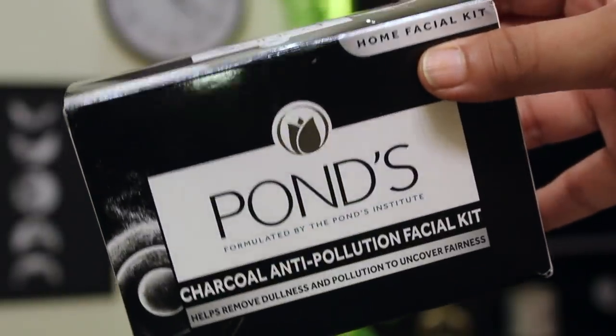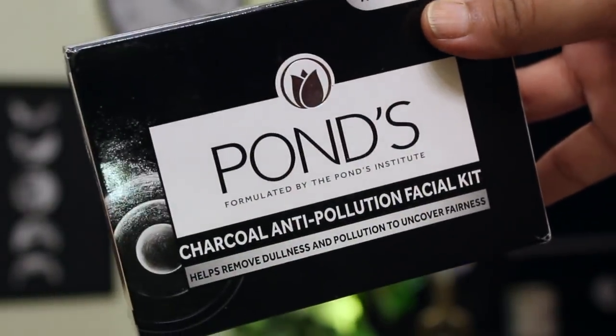But this is not true at all, because the pollutant particles are 20 times smaller in size compared to your pores, which means they can deeply get inside your pores and do a lot of damage like uneven skin tone and skin darkening — which is exactly why I'm using the PONS charcoal anti-pollution facial kit.